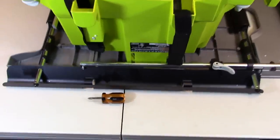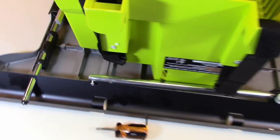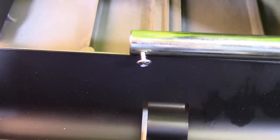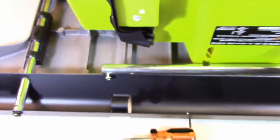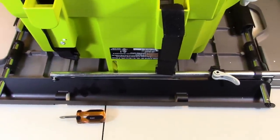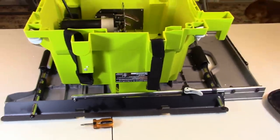While we have the table saw upside down, let's go ahead and install the little screw that becomes the stop for the fence control mechanism. You have this short Phillips head screw, and you're just going to put it into the end there and tighten it all the way down. That is the fence control mechanism stop on that side. This is on the rod that's on the very back of the saw.